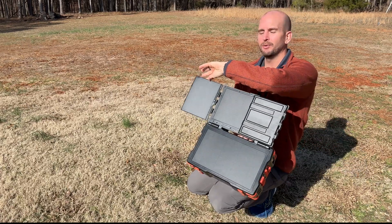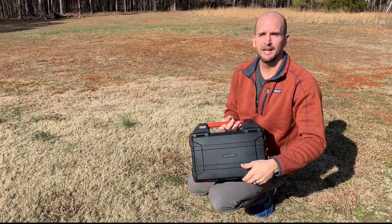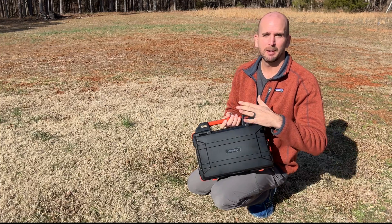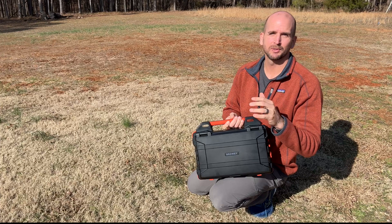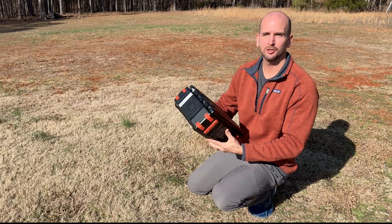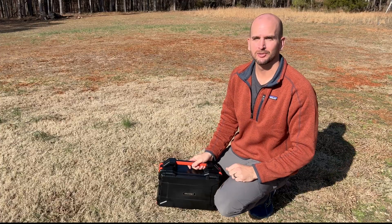But will it truly deliver on that? We'll test it out today and see what we get in terms of average power throughout the day. I want to know your guess — let me know down in the comments what you think it will average in terms of wattage. It's rated at 30 watts, and we'll look at the actual irradiance we're getting today to see if this is truly a handy all-in-one or more of a gimmick.